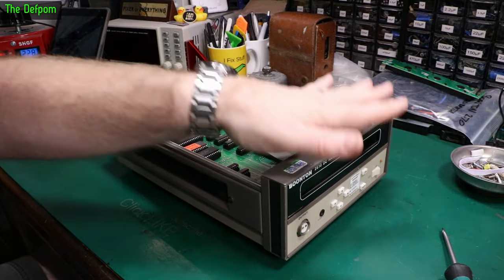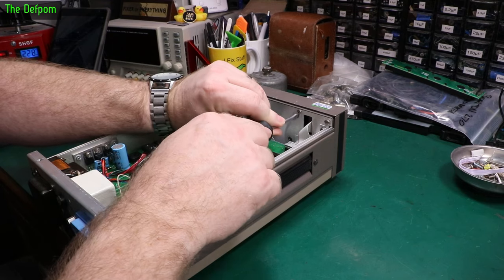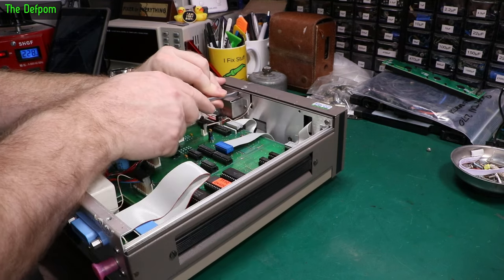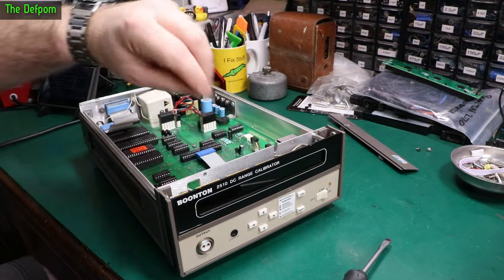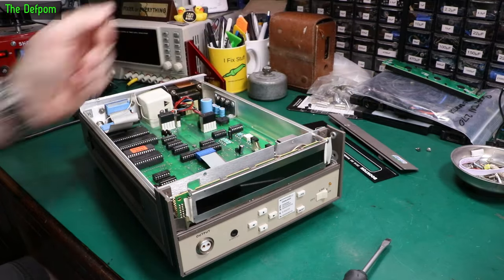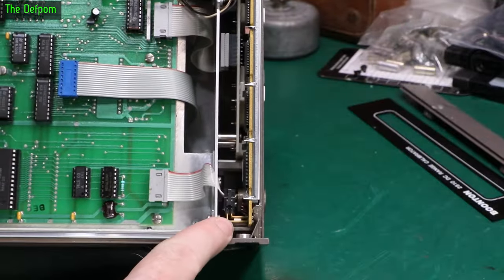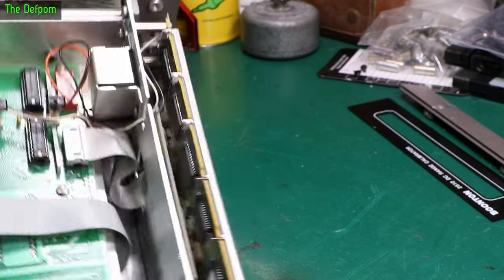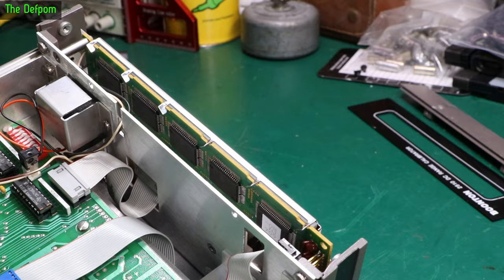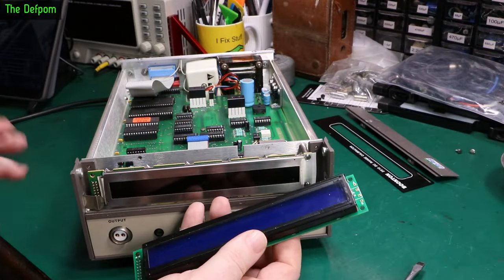So I want to get the display apart and show you what's going on in here. I've already been in here once just to figure out what's actually inside. First thing — taking this top handle off, and then we can take the front bezel off. There is the naked display. It's got a 14-pin header at this end which has been angled 90 degrees. It looks like a standard 40 by 2 display — you saw that when it was powered up. The mounting stuff are the same.